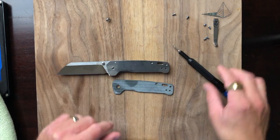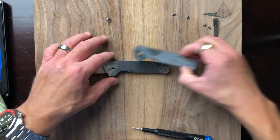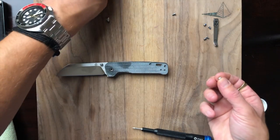Everything's popping in nicely. I'm not forgetting anything. Let's close this old boy up — getting these body screws on first.